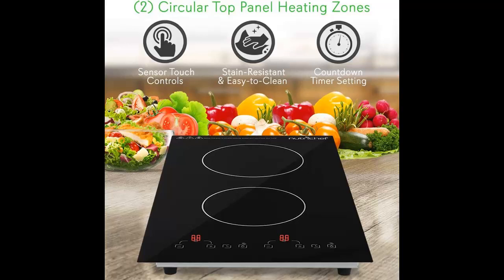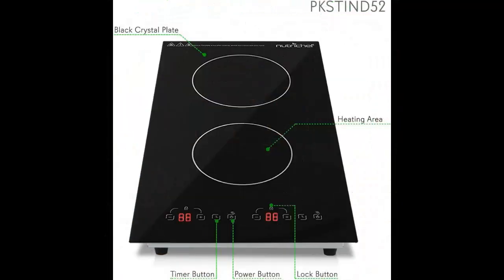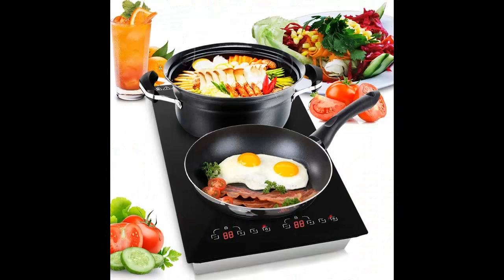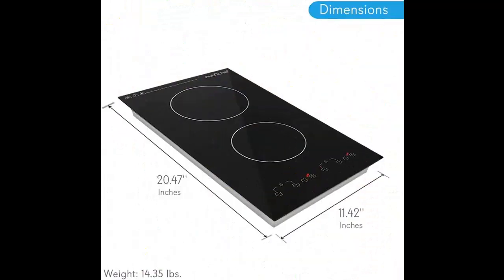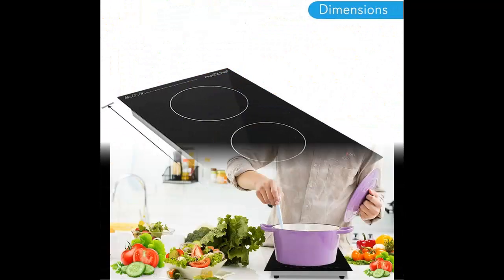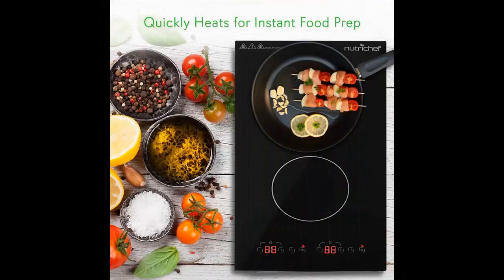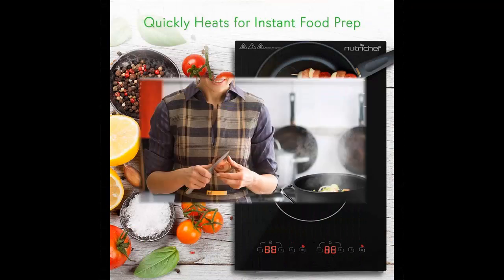NutriChef Dual 120V Electric Induction Cooker, 1800W Digital Ceramic Countertop Double Burner Cooktop, Black, with Dual Heating Zones. This kitchen tabletop burner by NutriChef features two top panel circular heating zones with independent adjustable temperature settings, so you can cook two dishes at the same time.